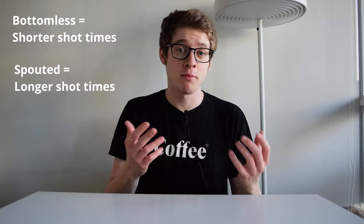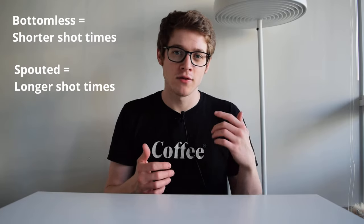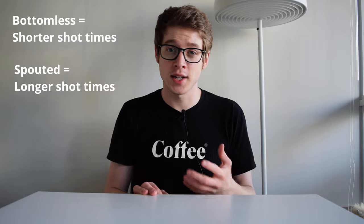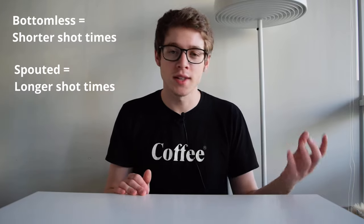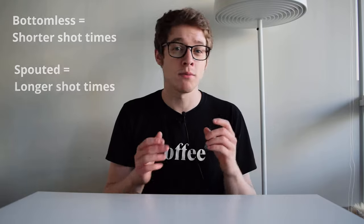A quick note on espresso shot times as well. Just keep in mind that espresso is traveling less distance with a bottomless than it would with a spouted portafilter. If you are planning to switch between the two, just be prepared to adjust mentally for that difference — your 30-second shot on a spouted portafilter might come out at 27 or 28 seconds with a bottomless.